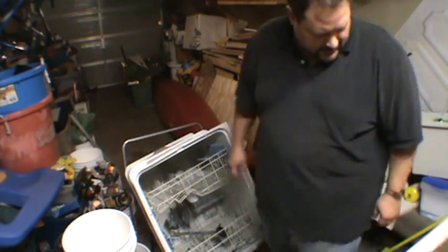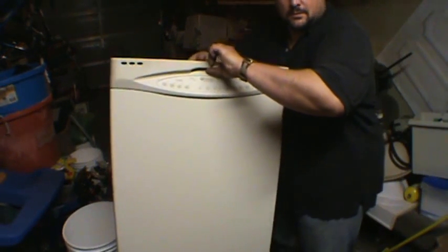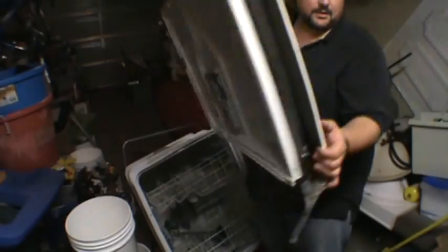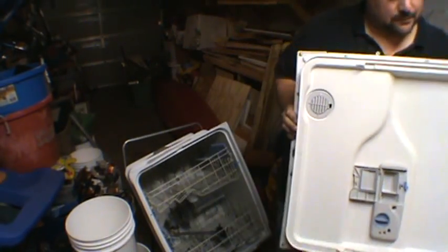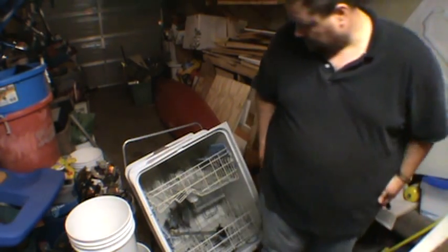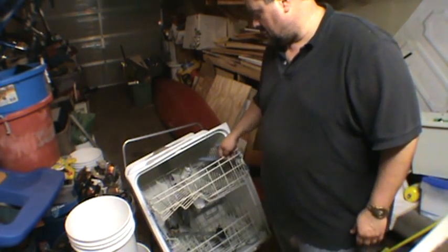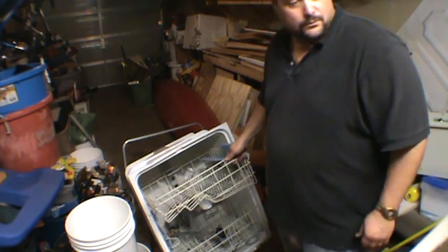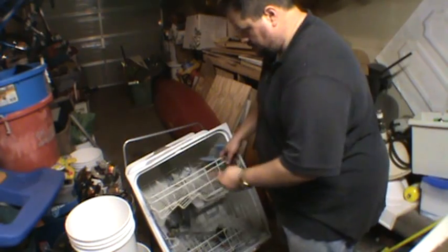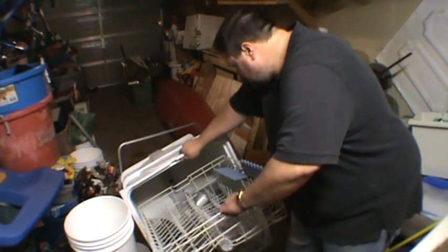This thing is already partially taken apart. I've got the door here — we're going to take that apart in a minute. We've got all of these racks, which are plastic or rubber-coated steel. Let's take your magnet — okay, so that's all steel. We're going to remove those.